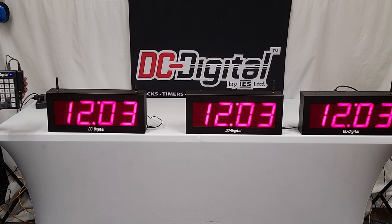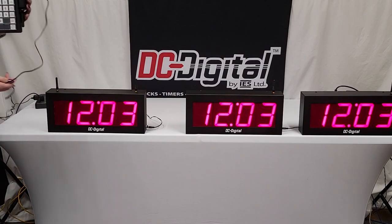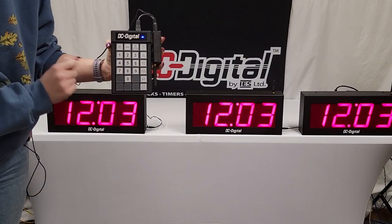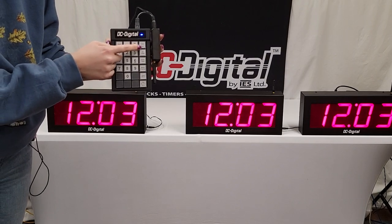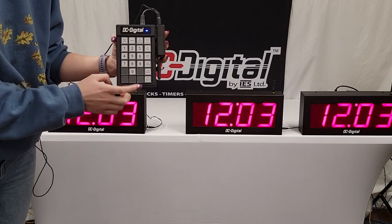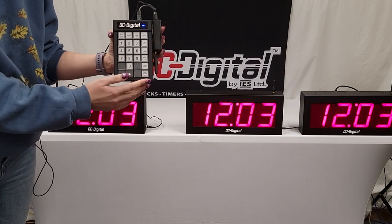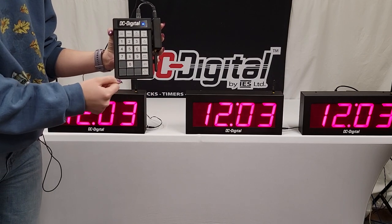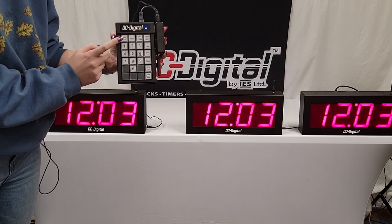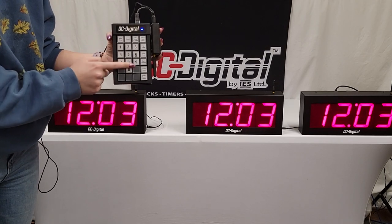I want to go ahead and introduce Claire and have her take us through the keypad and show us a little bit more about how that functions. So, I'll just bring you closer for a closer look at the keypad. We have all these buttons: our clock button operates 12 and 24-hour time, our up timer, our down timer, the blank display button, the quiet mode button, the flash, buzzer, and none button — which sets what happens when a timer is finished. We also have the set value and enter button, the reset button, the start and stop button, and then our numerical buttons.